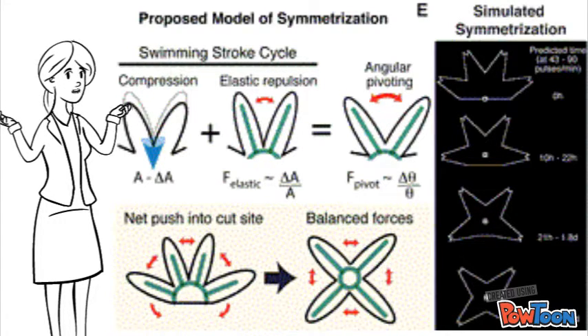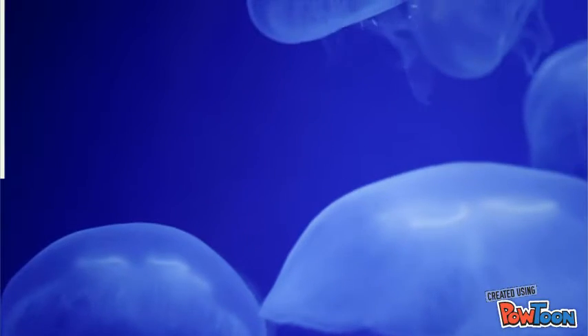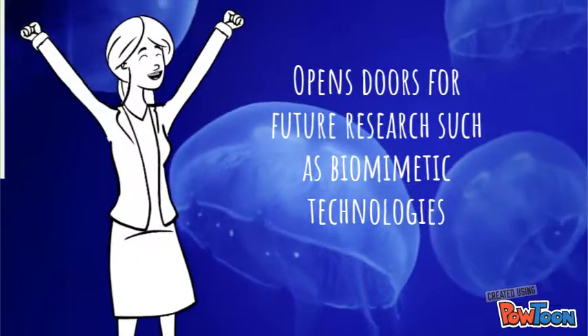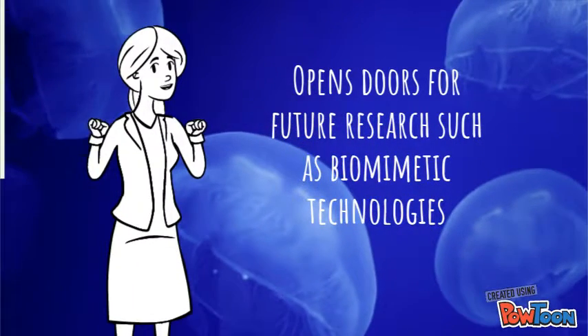In fact, symmetrization is found to mainly be driven by the rearrangement of existing cells and tissues. Due to the fact that jellyfish need their body symmetry for jet propulsion and locomotion, this discovery opens many doors for future research in several disciplines outside the field of biology, such as inspiration for biomimetic technologies.